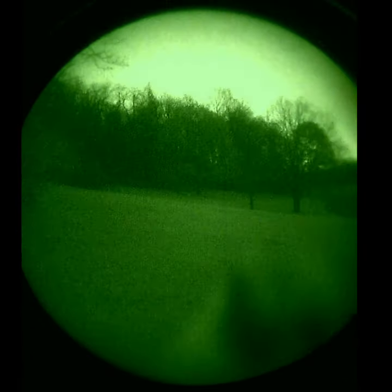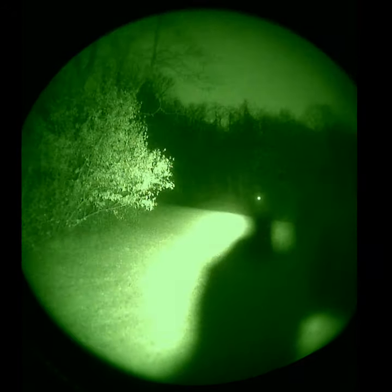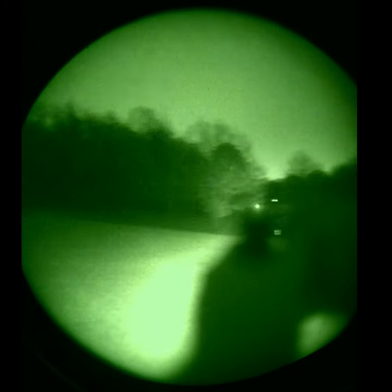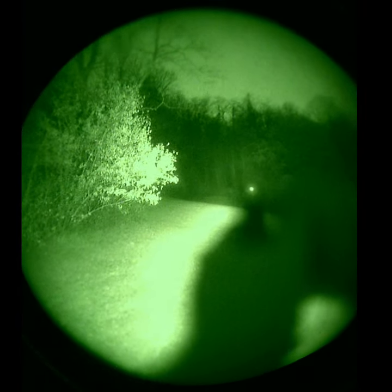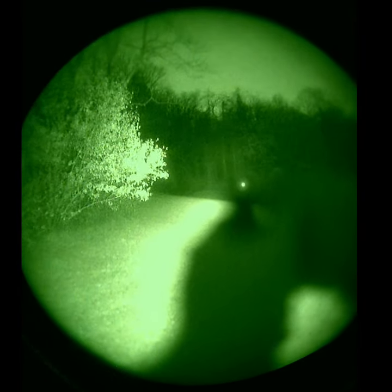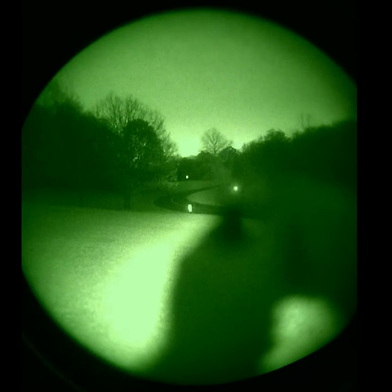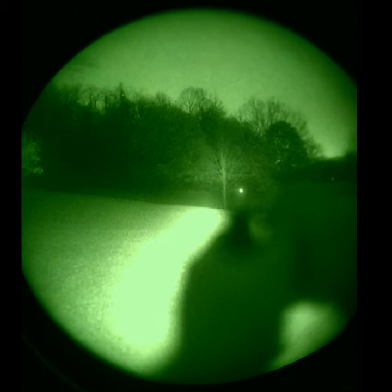You might even be able to pop that dot up a little bit in brightness — you can see it glowing there. With the added illumination you can see right through the window, and the dot really isn't blooming too bad at all. So that's a real nice way to run it, maybe with an X300 Vampire on the handgun. The RMR is just key for running a handgun at nighttime.